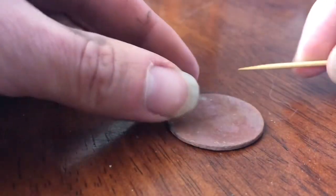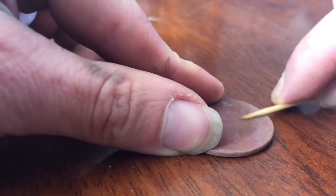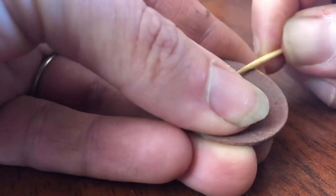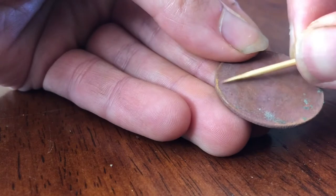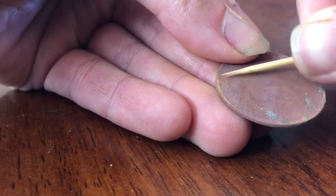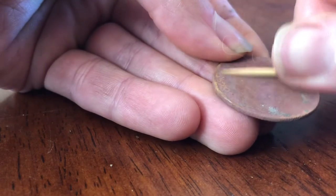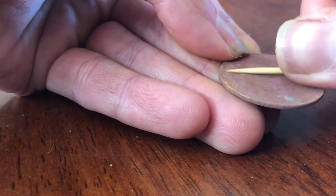On this particular coin we've got King George VI. I can see him reasonably clearly in the light, however there's no contrast on this coin. So if you're looking at it right now you really can't make out a lot of the detail. I just want to make those letters and the King a little bit more visible — just bring a bit of detail back to the coin.